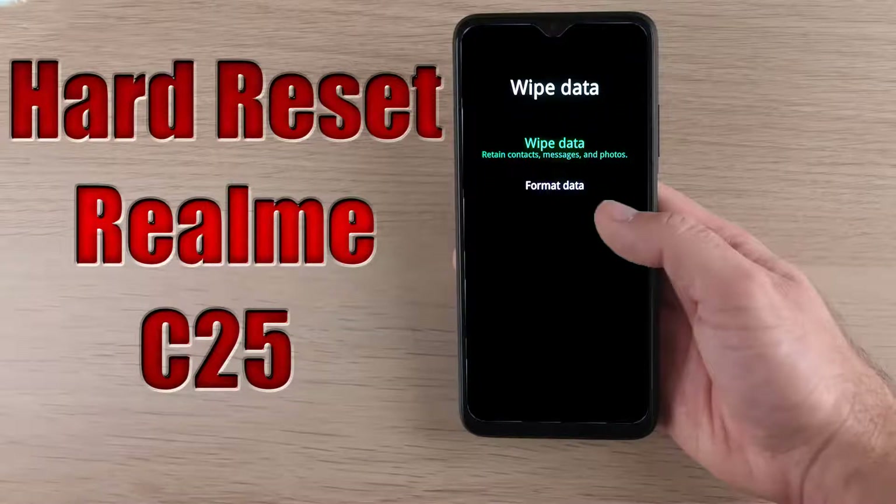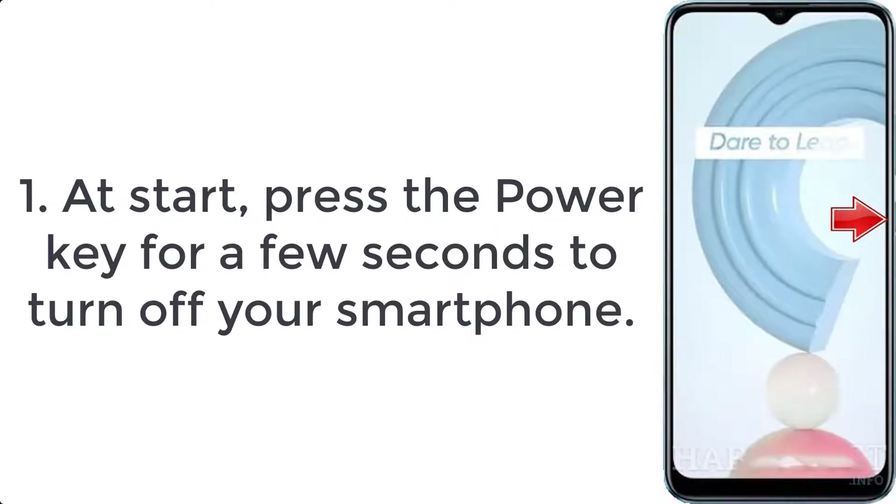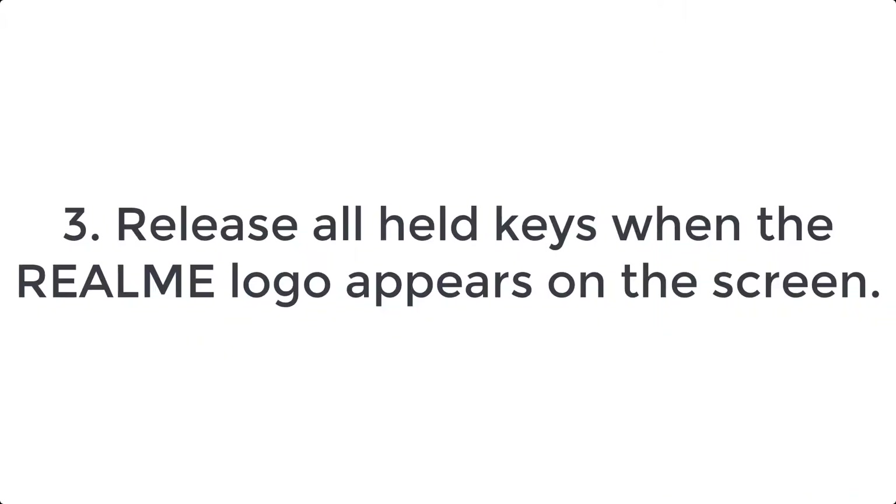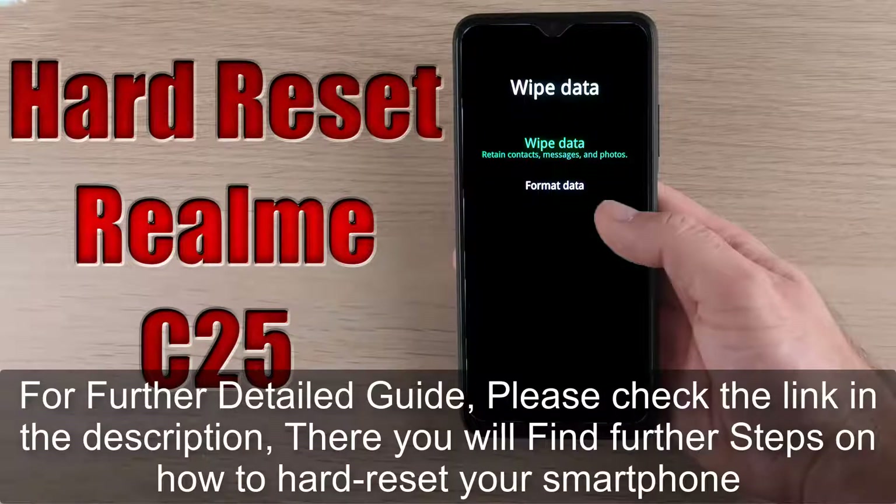How to hard reset Realme C25. Step 1: Press the power key for a few seconds to turn off your smartphone. Step 2: Hold the volume down and power buttons for a short while. Step 3: Release all held keys when the Realme logo appears on the screen.